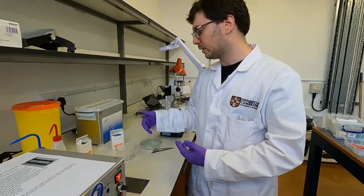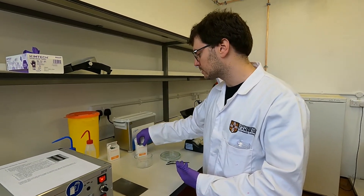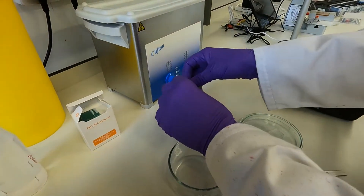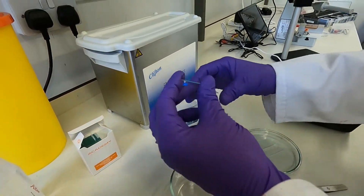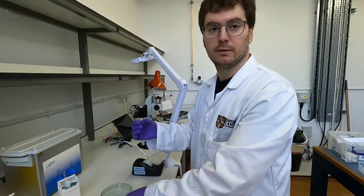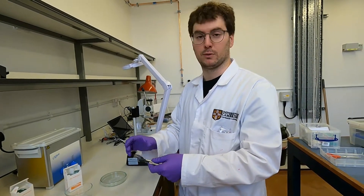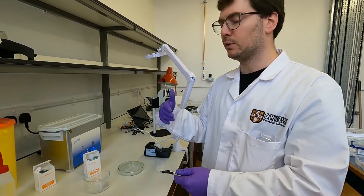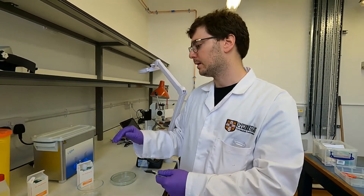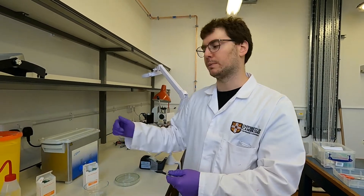We have to go through a cleaning step for the glass slide, so I'm going to take this one straight out of the box. For this demonstration I'll just do a quick rinse with acetone and isopropanol — the same as the very first cleaning step in the SU-8 spin coating process. For a more thorough clean you would use a sonicator and sonicate for about five minutes in acetone and isopropanol each.